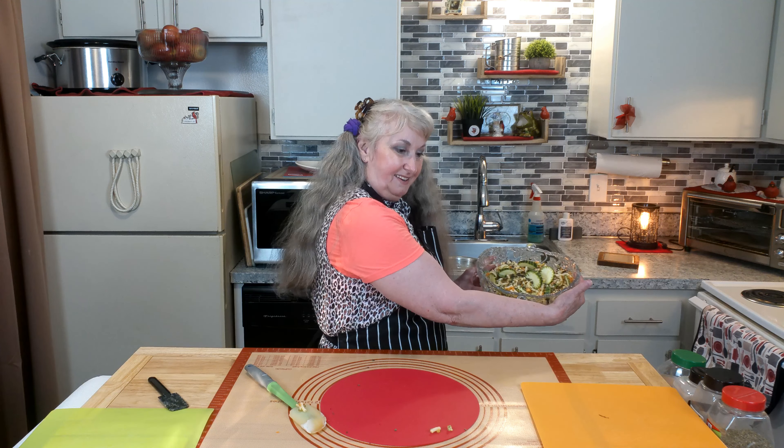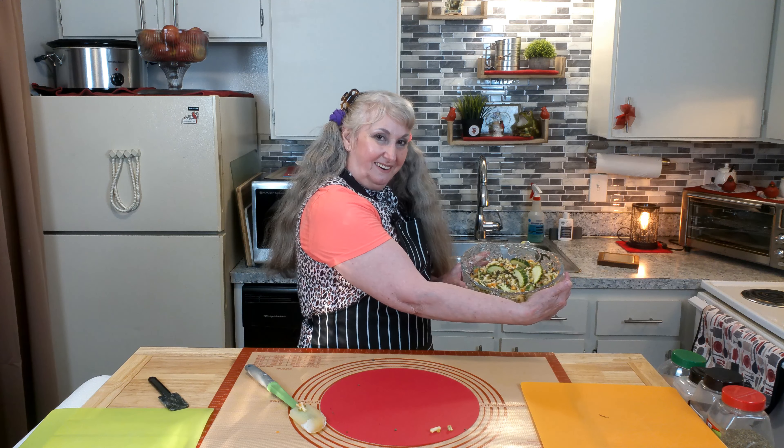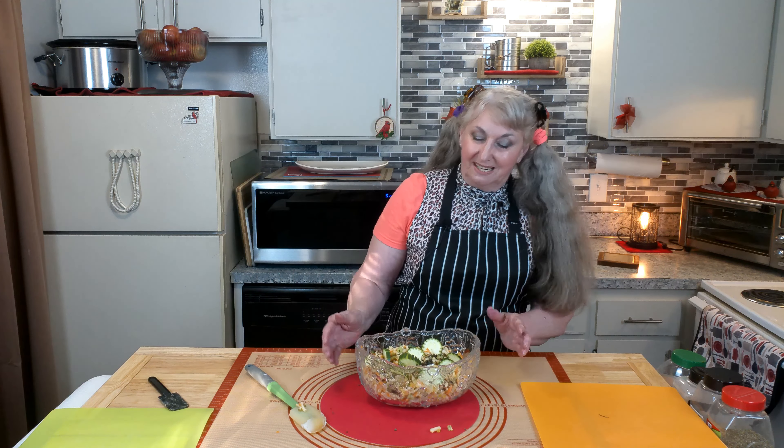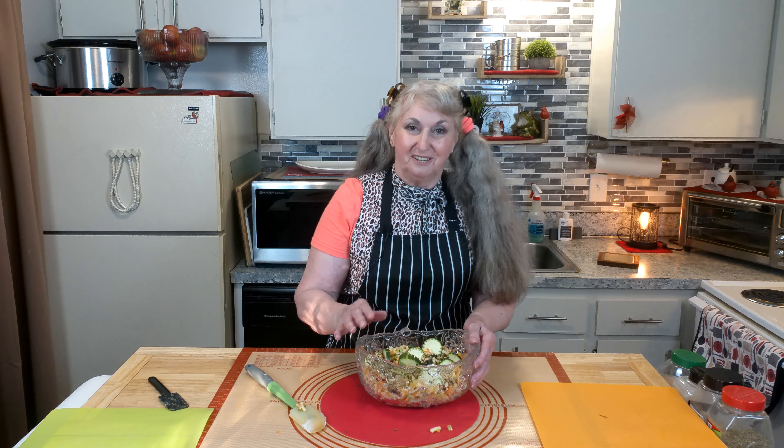And there you have it — a nice cool salad for any time of the year, for any place to take it. I'm going to clean this up and we'll come back for a taste test.